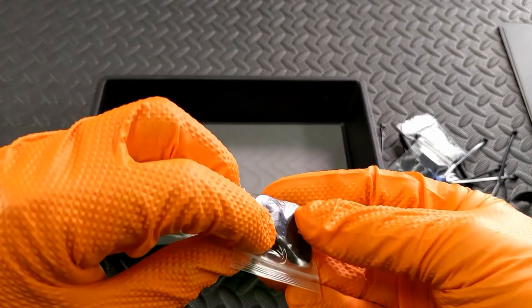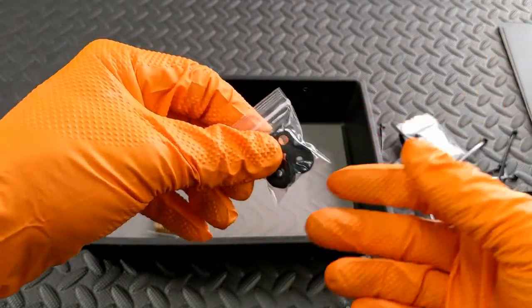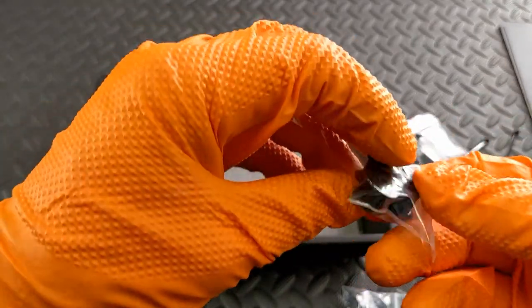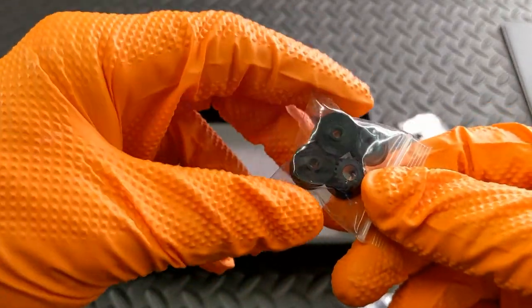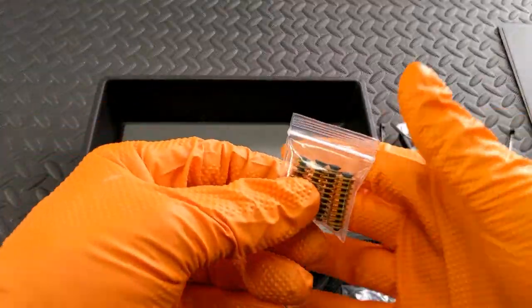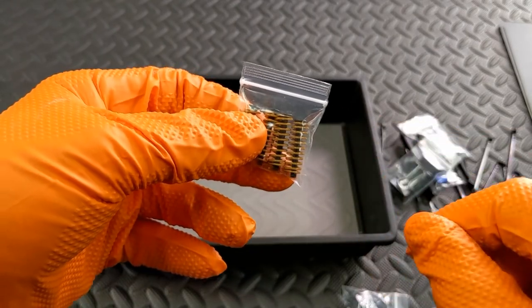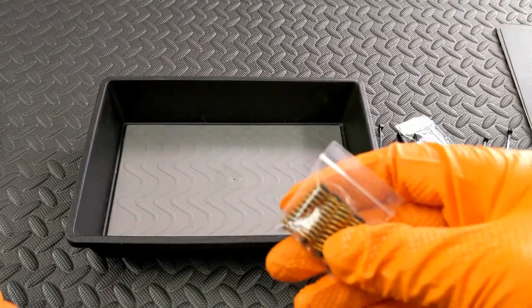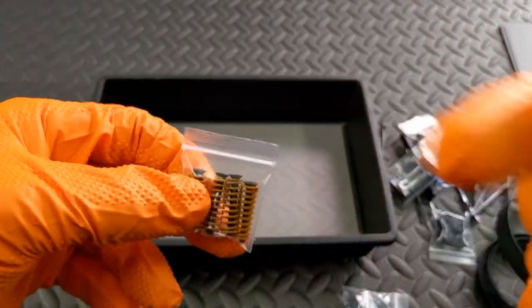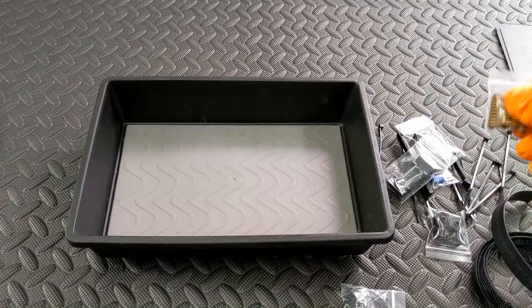It comes with the pulleys. Some machines have two idler pulleys, some have one, and then all of them have the drive pulley. You do not have to use these - if what's on your printer is okay, just keep these as spares. These springs are optional - they're a little bit taller and stiffer. The screws here are 25mm; what's on the bed right now is 20mm screws. These are included as optional to use.